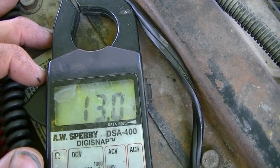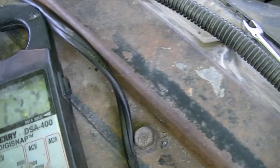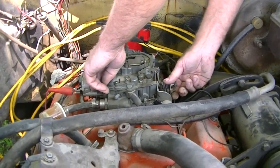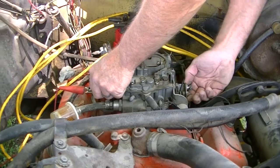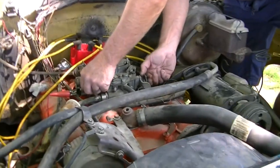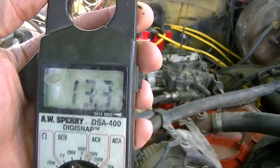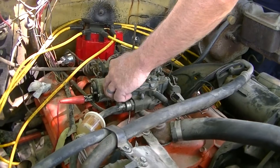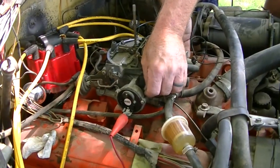That connector could be bad. Did you hook that choke wire up? I don't know why it's idling so high. It's charging a little bit, but not all the way.